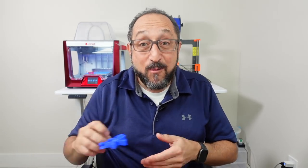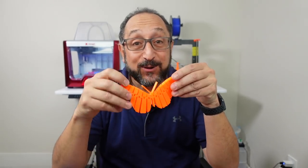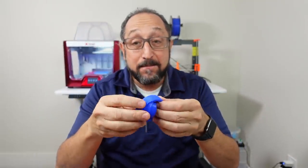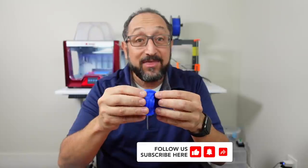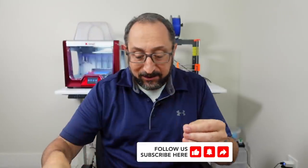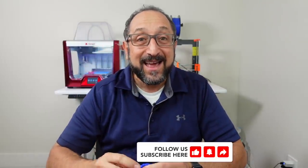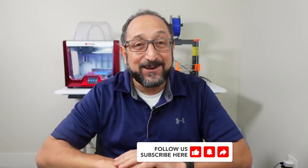Hi, this is Irv Shapiro with the Dr. Vax channel and I'm here today to play with toys — a variety of toys that fascinate my grandchildren. Toys that fascinate me because you print them flat on your print bed, you take them off and they're movable. How is it possible to print things like this on a 3D printer in place that don't have to be assembled afterwards? Stay tuned and let's learn something together.